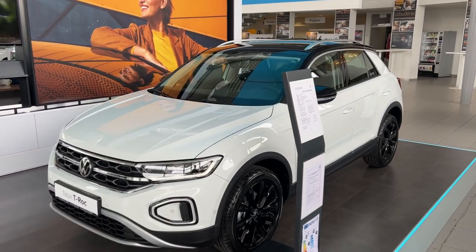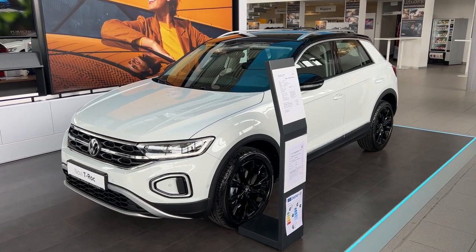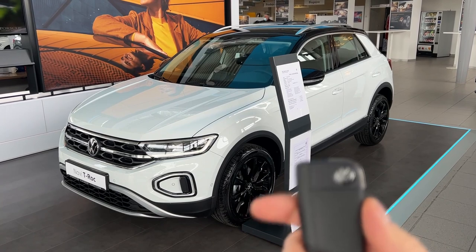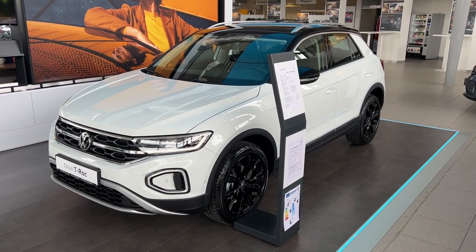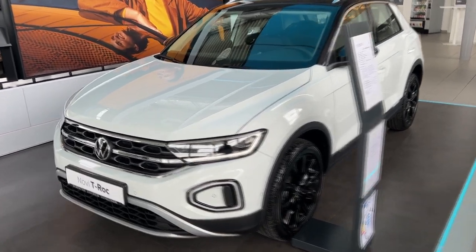Hello guys, welcome back to the channel, welcome back to a new video. Today I'm going to show you all the details of the new Volkswagen T-Roc. This is the facelifted version - here is the key, and let's go through all the details. As you can see, the facelifted T-Roc has the new face, so let's start here.